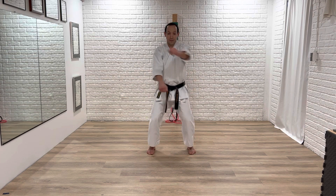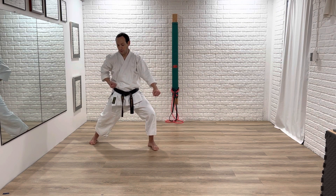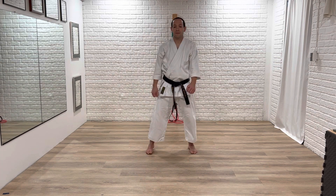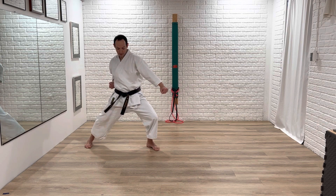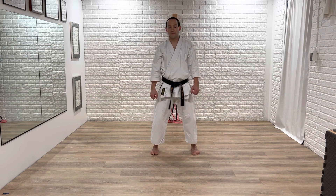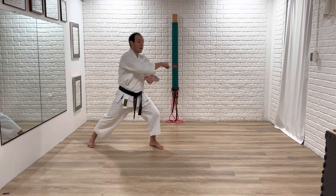Same idea. First count: set up — ichi. Nice and low, as low as you can get before your heels come off the ground. Now push back to the corner — knee. Half face, shoulders back, rotate — san. And recover. One more time: ichi. Now push — knee. Half face. Make sure you pull back — san. And recover. One more time by the count: bend the knees, ichi. Push and block — knee. Gyaku yakuzuki — san. Good, relax.